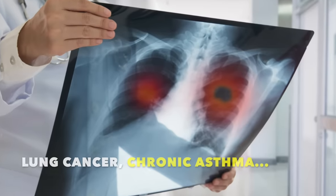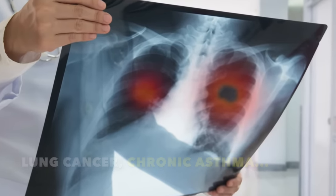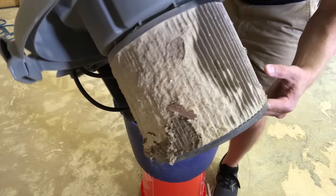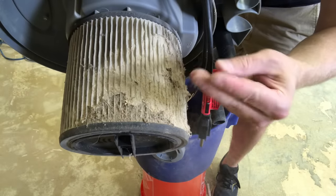This is the stuff you don't want to be breathing. Fine particles in your lungs can increase your risk of lung cancer, chronic asthma, and even heart attacks. And inadequate filters push this stuff into every corner of our airspace, where it settles onto every available surface.